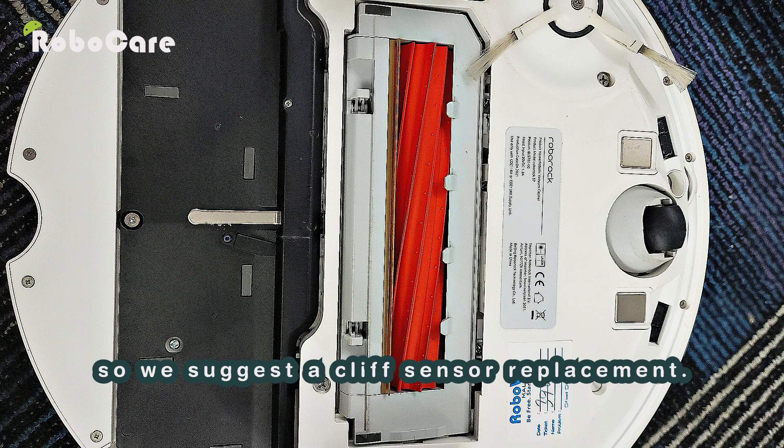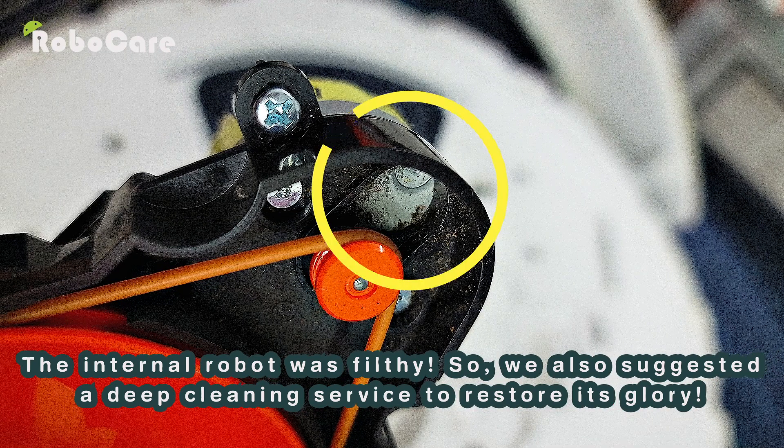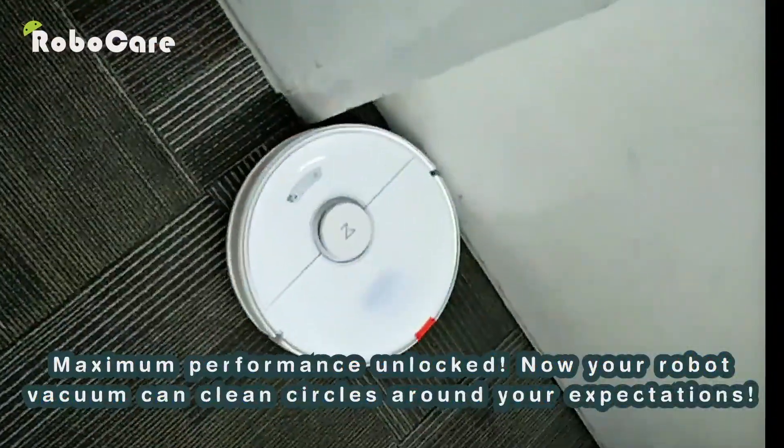We suggested a cliff sensor replacement, but that's not all. Look at this — the fan suction was full of dust and the internal robot was filthy, so we also suggested a deep cleaning service to restore its glory. After obtaining approval from the customer, we began the process of repairing the robot. Maximum performance unlocked.